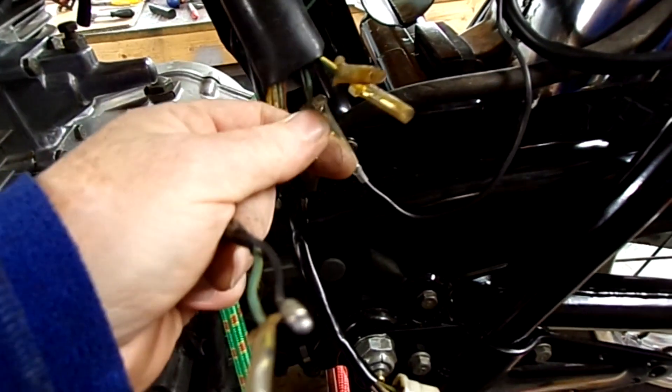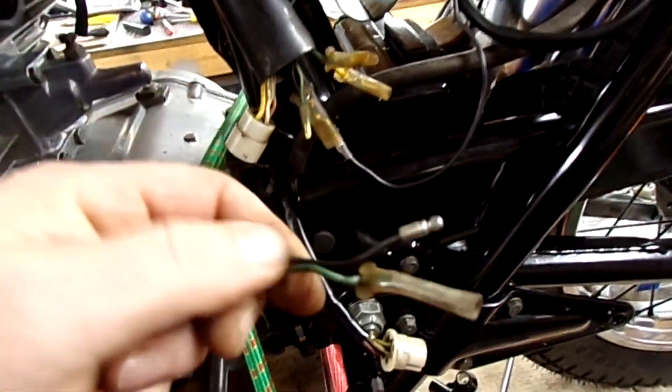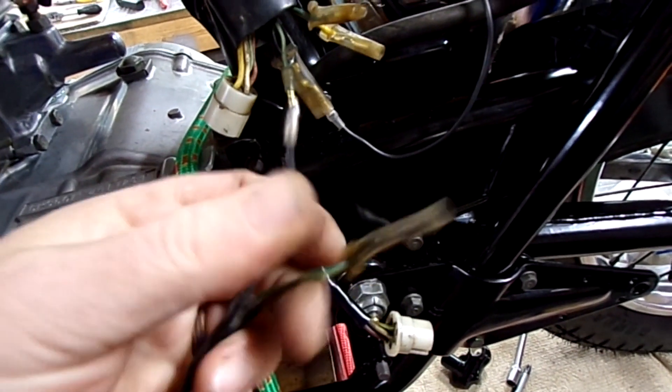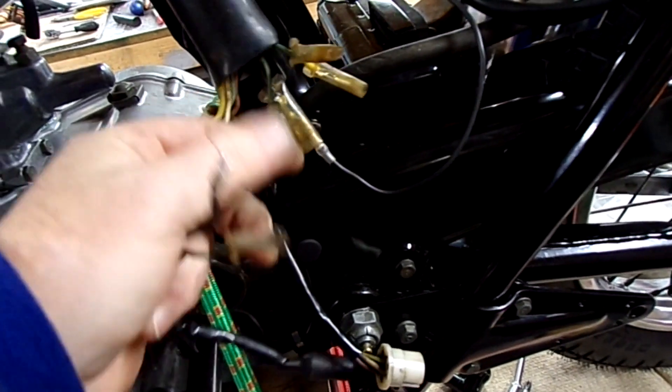That turns out to be the rear brake switch, which is here. It's got a green-yellow and a black — so that's the black and that's the green-yellow accounted for.